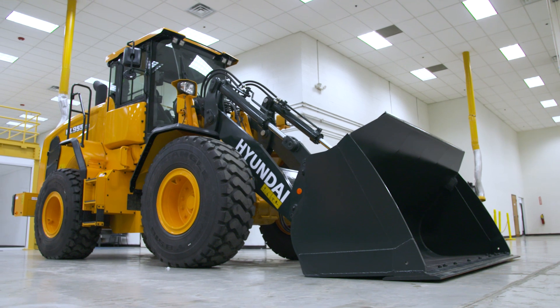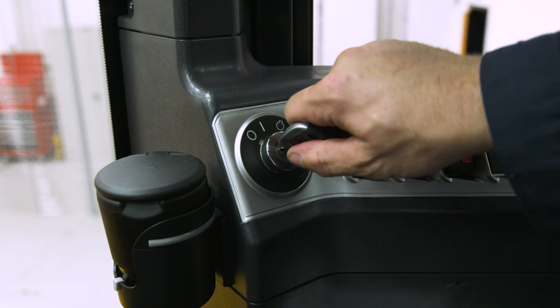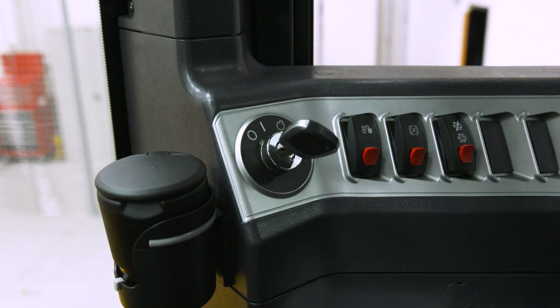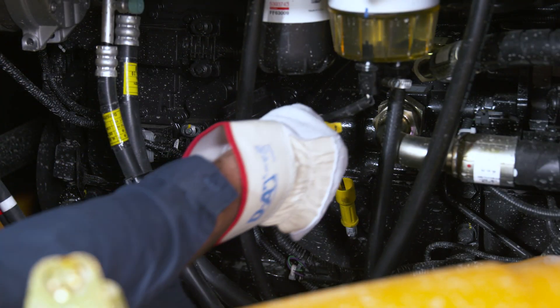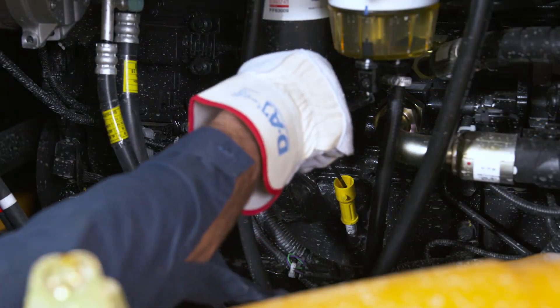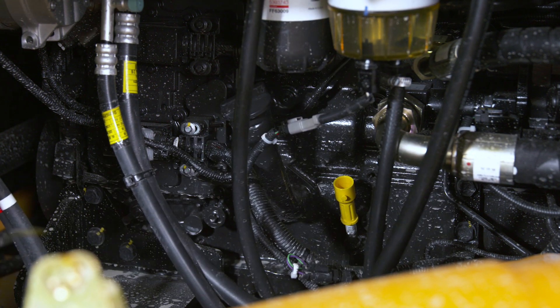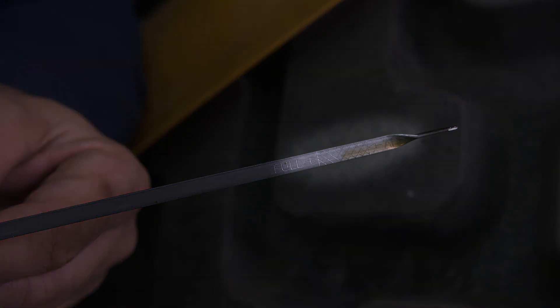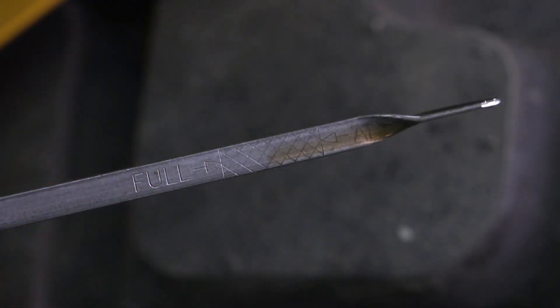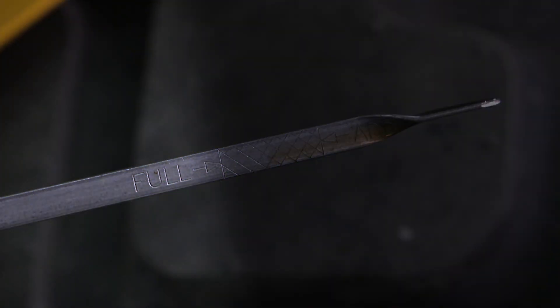When checking the engine oil level, the wheel loader must be on a flat surface. If the engine has been running, shut it off and wait 15 minutes. Remove the dipstick and wipe it off with a clean rag. Reinsert it fully, then pull it out to check the oil level. Normal oil levels will fall within the slightly indented area closest to the tip of the dipstick. If the level falls below that area, you need to add more oil. If the oil is above the indented area, drain oil out to achieve the optimal level.